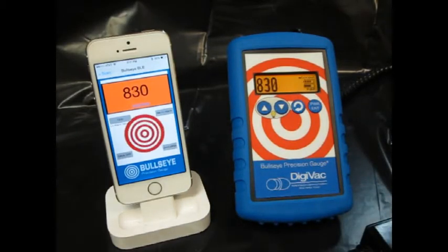And this demonstrates the function of the Digivac Bullseye Precision Gauge and the vacuum gauge app.